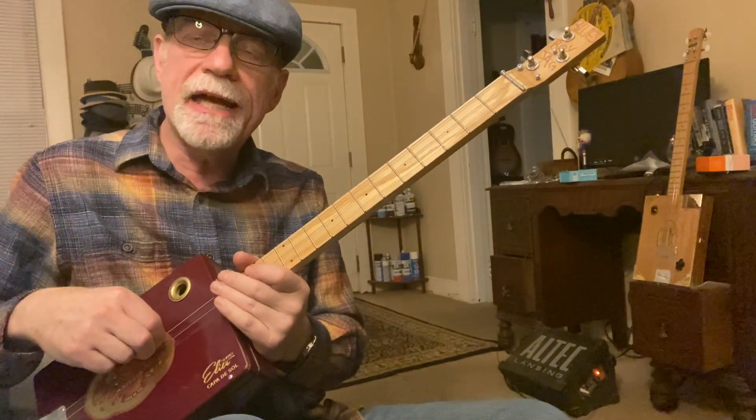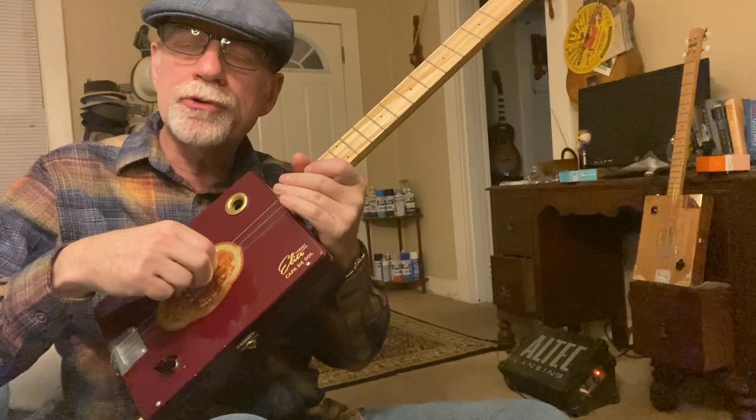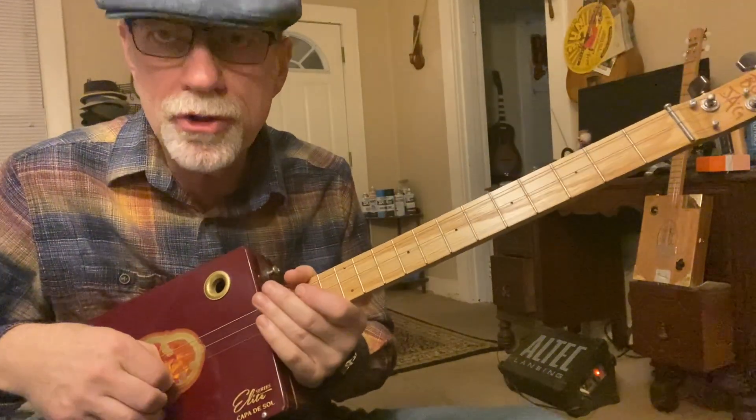We are using the A string from a six-string set, tuned normal to A, a D string tuned normal to D, and a G string tuned normal to G.